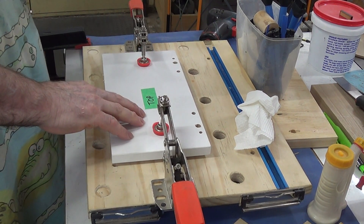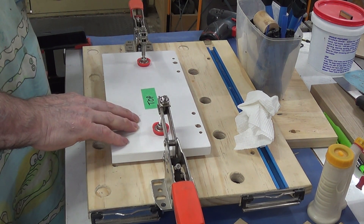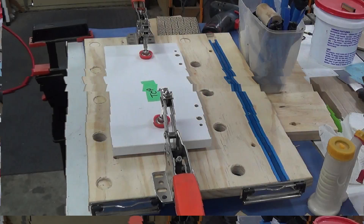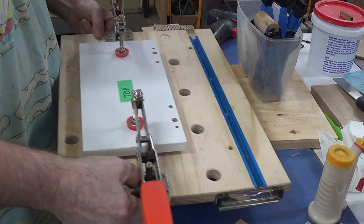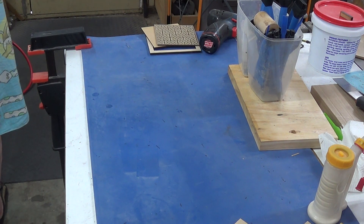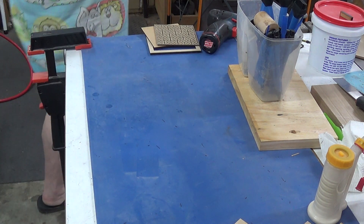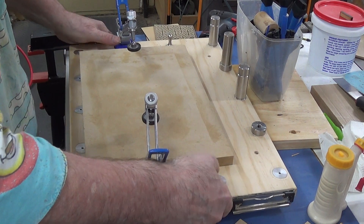I'm going to let this stand for 10-15 minutes, which will give sufficient time for the PVA to bond so it won't separate. Alexa, set timer for 15 minutes. One of the things I love about these mini workbenches is that when you're cramped for space you can quite easily pick one up, move it out of the way where it won't cause damage, and grab another one already set up for further work.